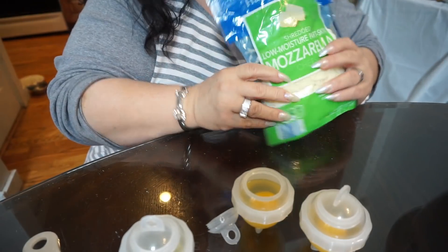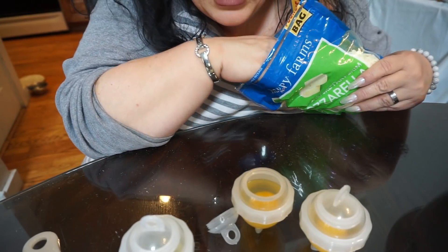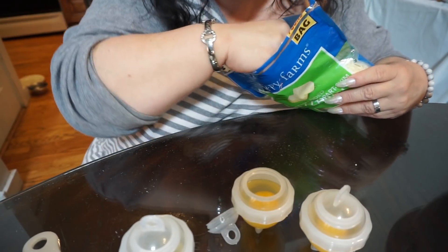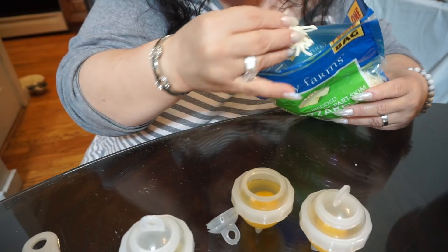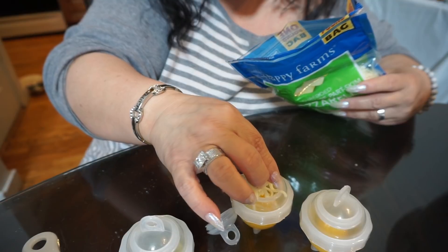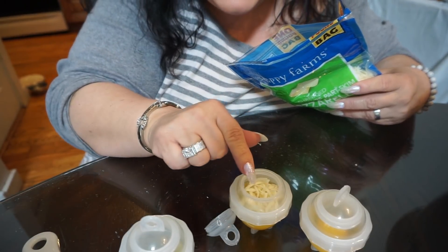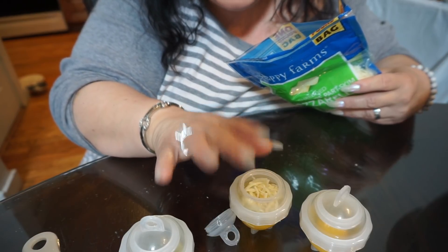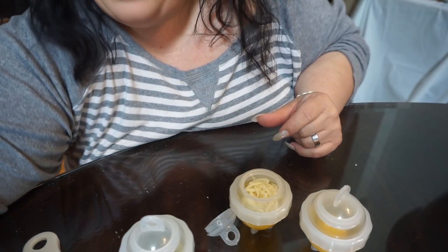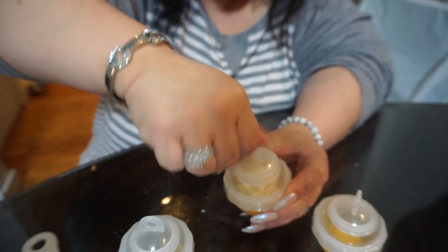I have some light mozzarella - as my grandmother used to say, 'moots.' I'm going to take a little bit of moots and throw it in the top. You have room to put sausage, bacon, anything you want in there - you can have a whole little hard-boiled omelet. Then we take the top and screw it on.